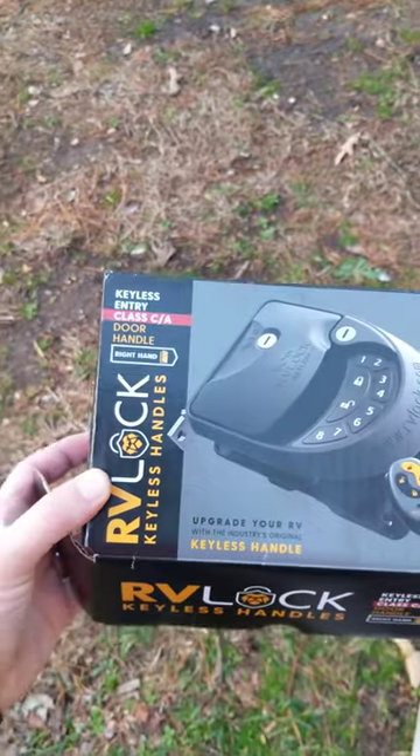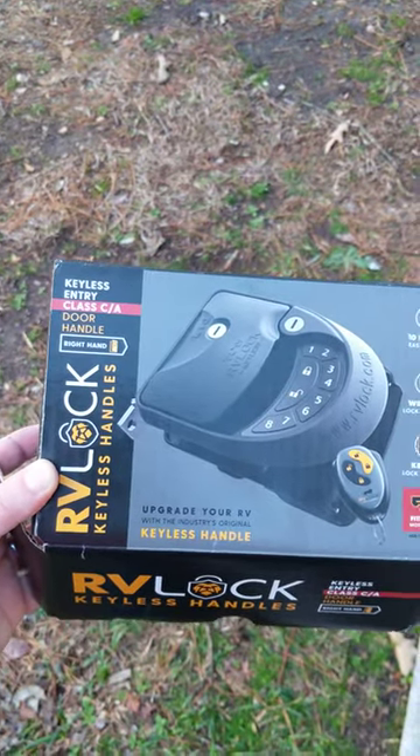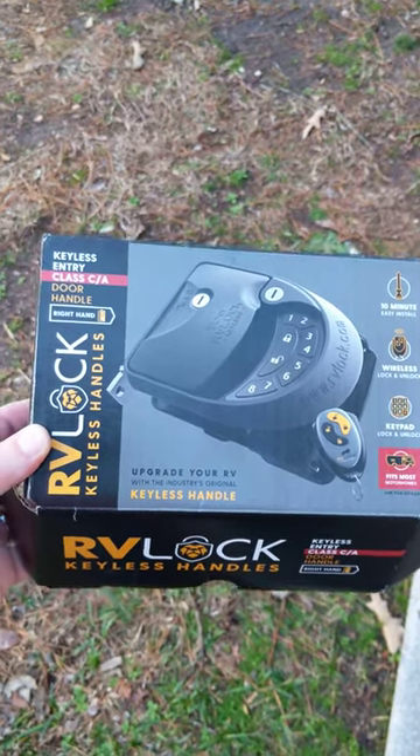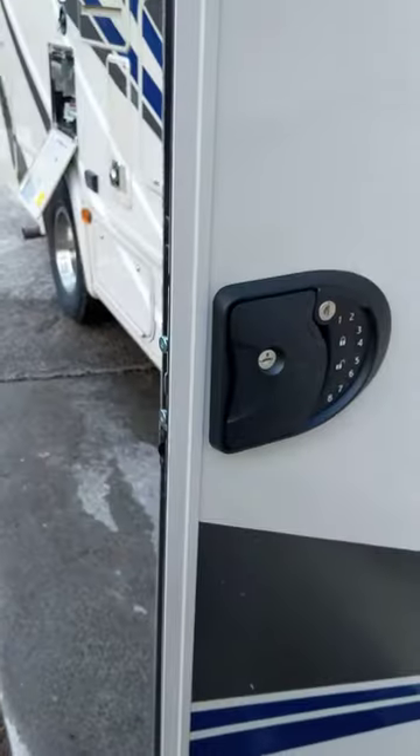Here's the model that we got. It's the Class C and A model. Sadly I think this is their top-end, most expensive option, but it fits perfectly here.